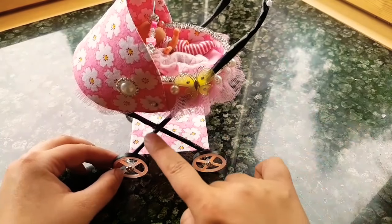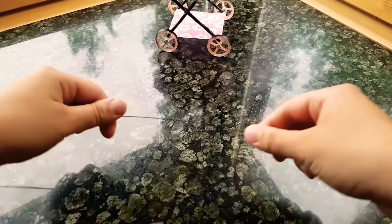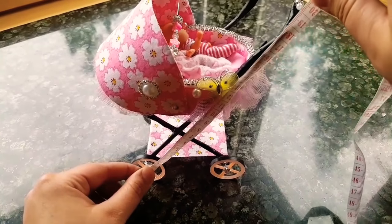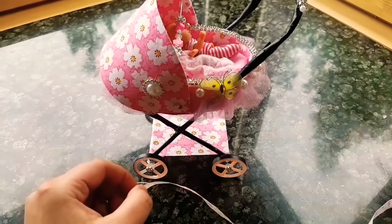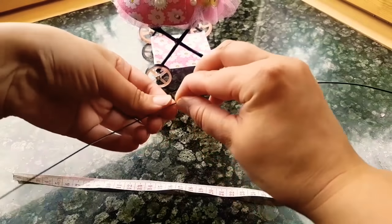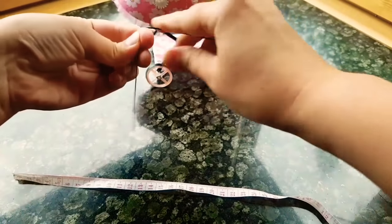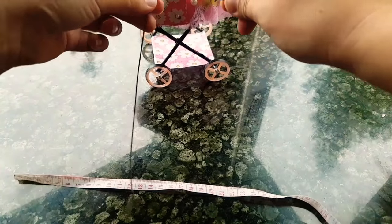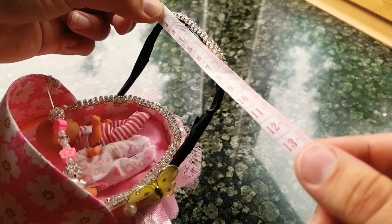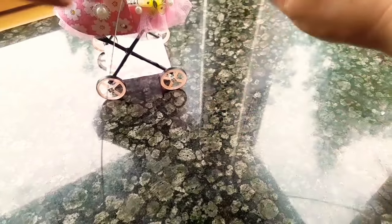First we're going to make the wire frames. Let's take the wire and measure it — about 19 cm. Let's measure and cut this one too.